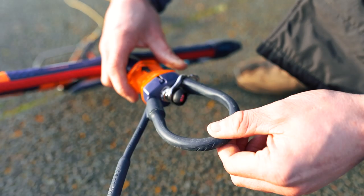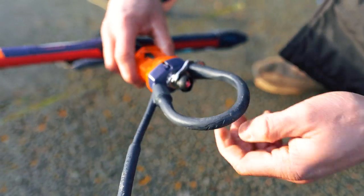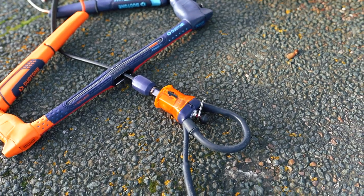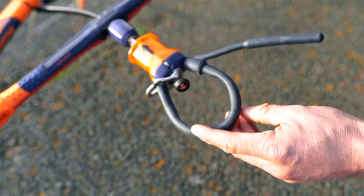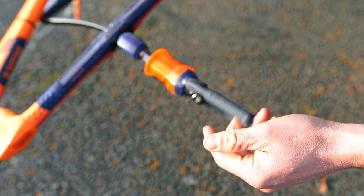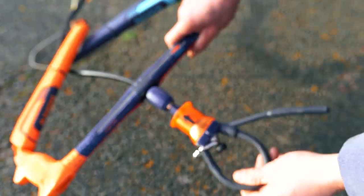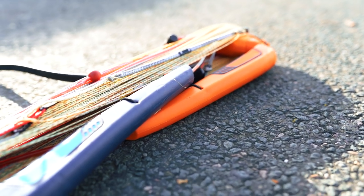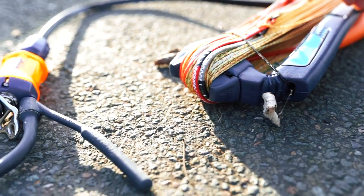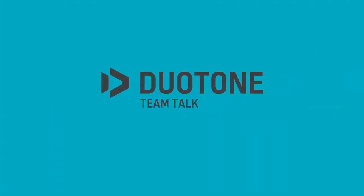As you can see, this is now what we call suicide mode. It's simply a time-saving method of attaching your leash so that you don't have to relaunch and reassemble your safety every time you let go of the bar. This is for advanced riders only. Once you set it to your preference, you're ready to hit the water regardless of what Duotone bar you're riding.